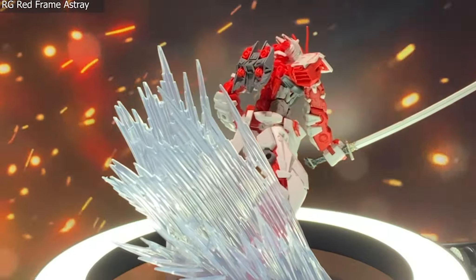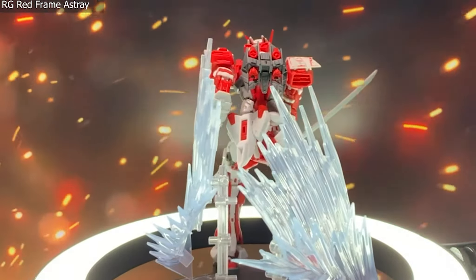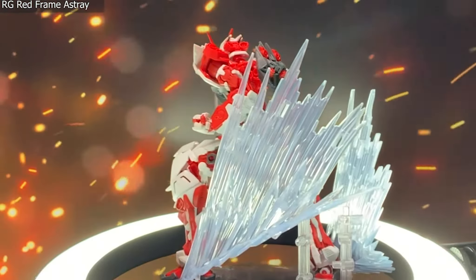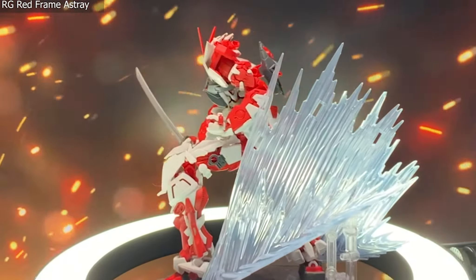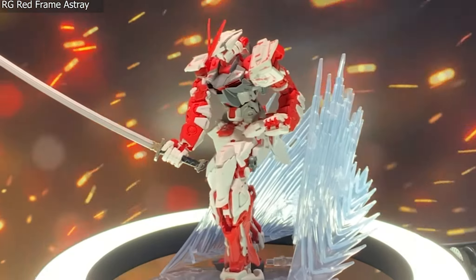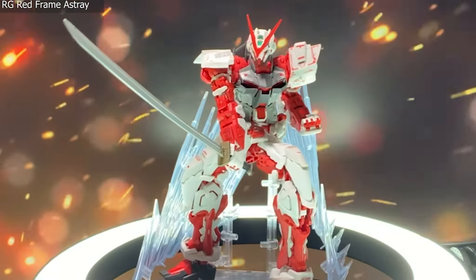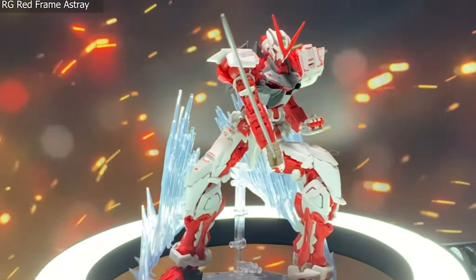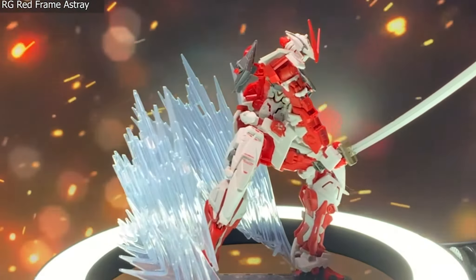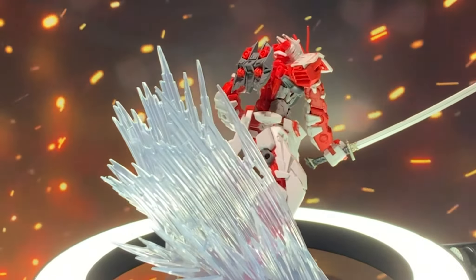Staying in the 1-to-144 scale with the Real Grade Red Frame Astray in a more static landing pose. This is to show you not only the detail of the Red Frame Astray, but that angling these effect parts can play a big part in making a static pose look more interesting. While this may not be something you utilize for shelf displays, it could help add a little extra flourish to an already interesting looking suit.